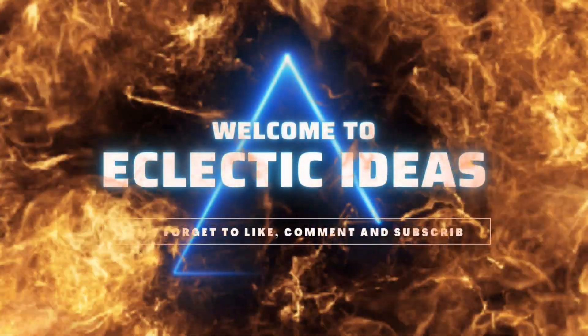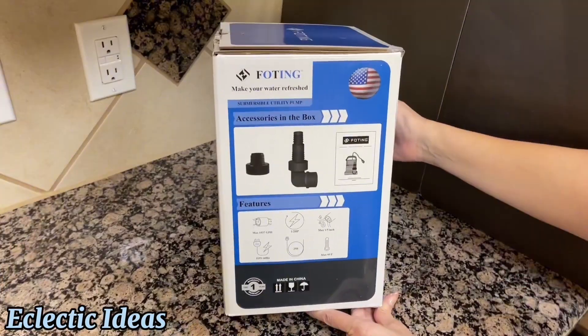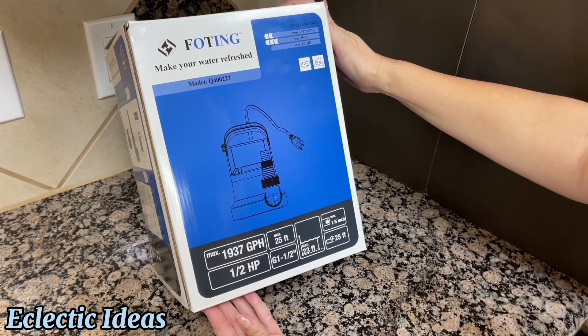Welcome to Eclectic Ideas. Foding has offices in Las Vegas, Nevada to make customer service a breeze, and they have 20 years of industry experience. So stop floating with Foding.